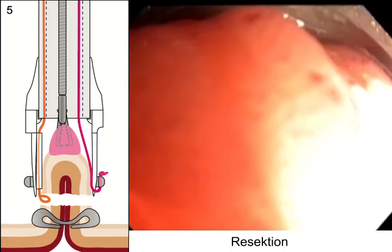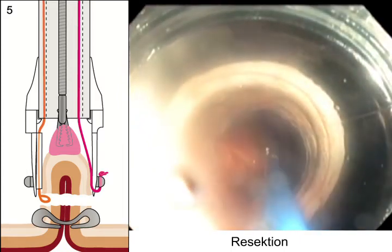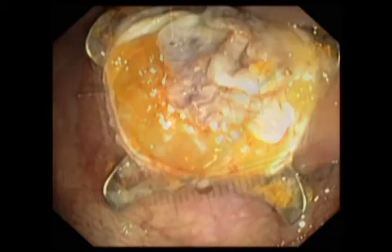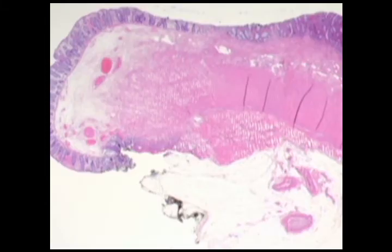The endoscope was then extracted from the patient and the resection specimen was harvested. Resection was microscopically complete; the specimen had a size of about 2.5 cm. Histology confirmed complete lateral and deep resection.